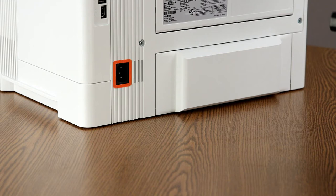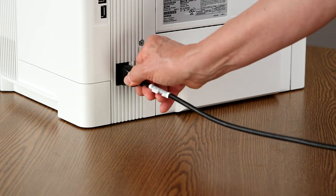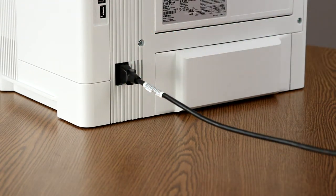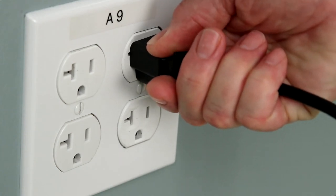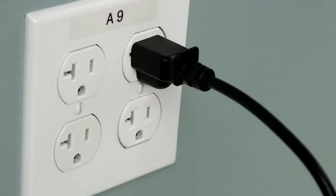Locate the power connector on the rear of the printer and plug the power cord into it. Make sure the plug is firmly in place. Plug the other end of the power cord into a power source. HP recommends that you plug the printer directly into a wall outlet, not a power strip.